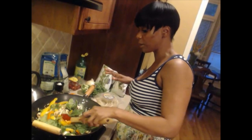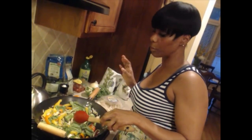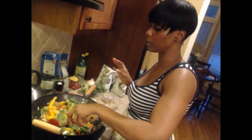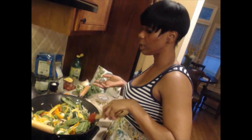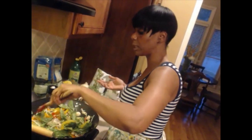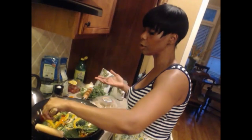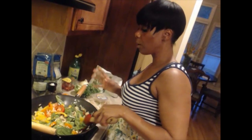We do have some hardcore vegetarians but I'm not one of them, and we're not promoting vegetarianism — we're just promoting healthy alternatives. We're going to add some tilapia to this. You can add chicken, tofu, salmon, or whatever meat you want, or you can just eat it by itself with just the vegetables.